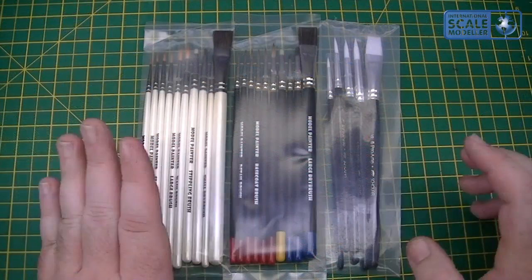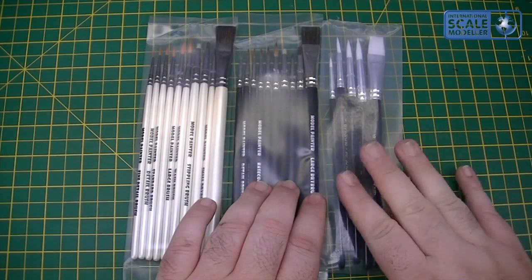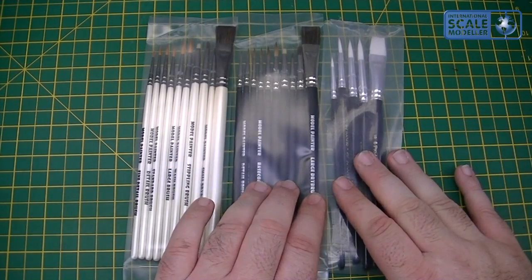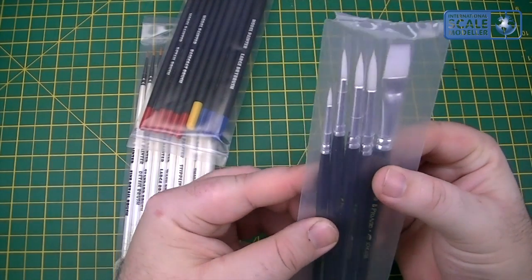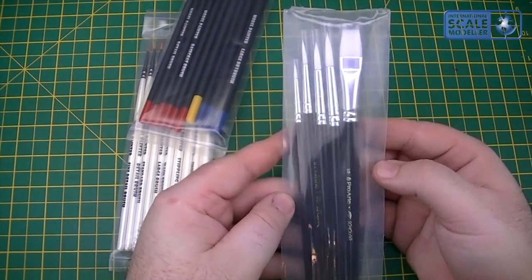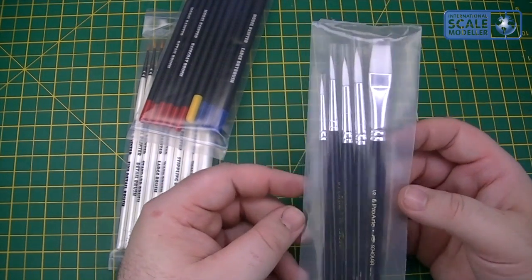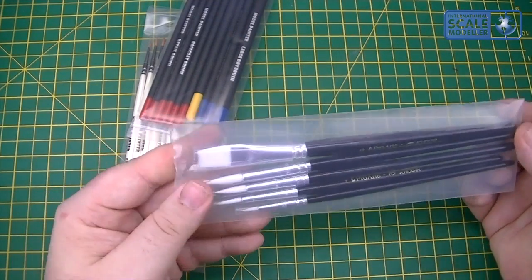So you've got your synthetic, sable, and another synthetic set as well. This is a cheaper set, just generic paintbrushes — you can see you've got a flat and four rounds, the Pro Art ones. He sells these for $5.95 plus postage. Good synthetic brushes, they'll do a multitude of jobs and they will stand up well being synthetic.